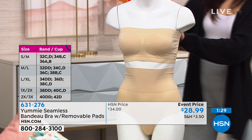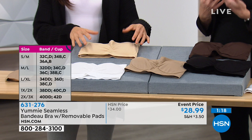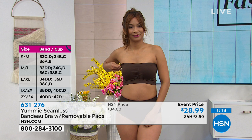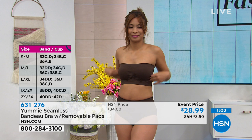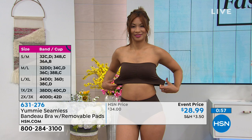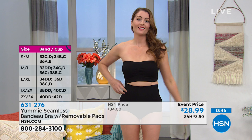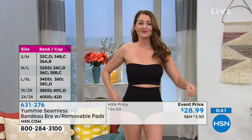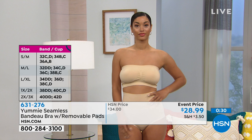I couldn't agree more. A lot of you are picking up the black and a color because you're anticipating weddings or summertime events where you want to wear a tank top or something a little bit off the shoulder. There are so many cute tops that are not necessarily sleeveless but not really great for exposing a bra strap — this is perfect for that. Say goodbye to the reasons that you dislike wearing a strapless bra and say hello to the Yummy difference: stretchy and comfortable, stays in place, and gives you a nice shape. Your item number is 631-276 — if you're able to get the black today, especially at 15% off, hsn.com is going to be your very best bet.